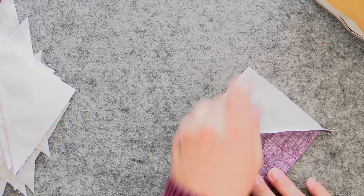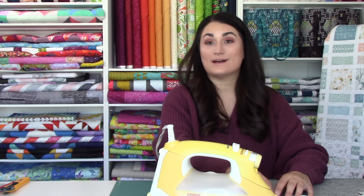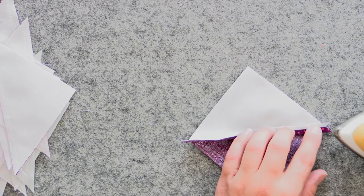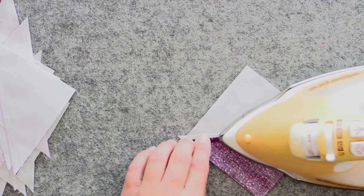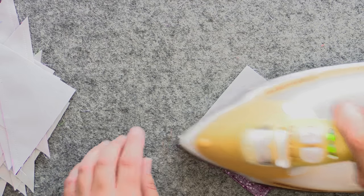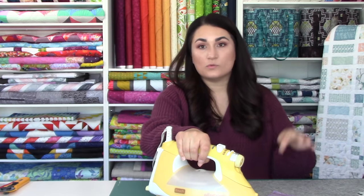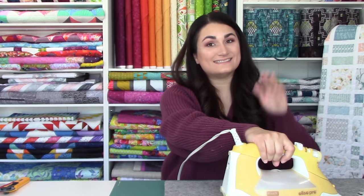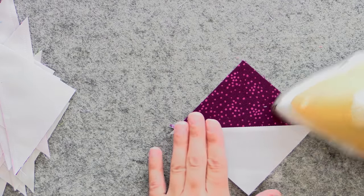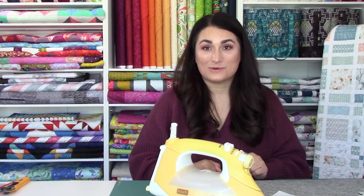It's time to press all of these. I really like to press seams open — it makes for great joins and the blocks stay more true to size. I start by opening up that seam allowance with my fingertips and then putting the nose of the iron straight down that seam allowance as I go across. Make sure it's nice and straight with no wiggles anywhere, and then do the same from the other side to get it super flat.